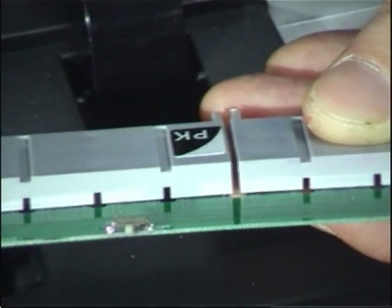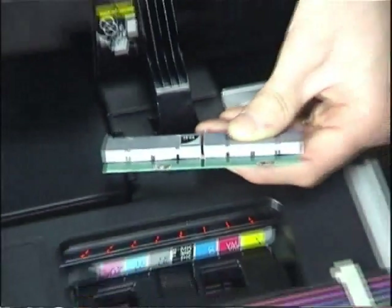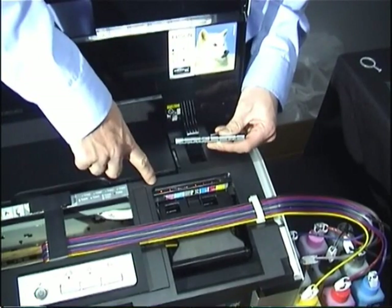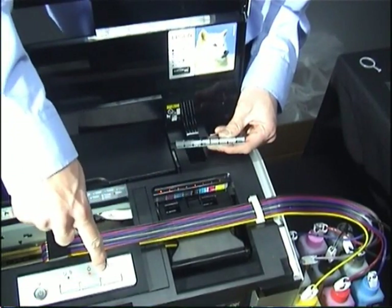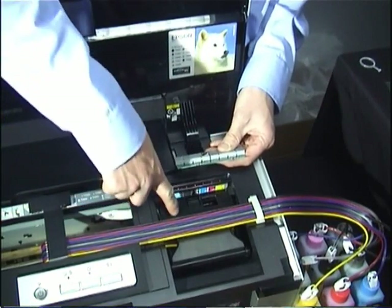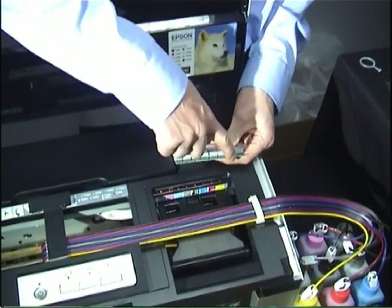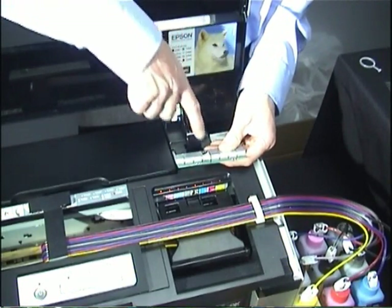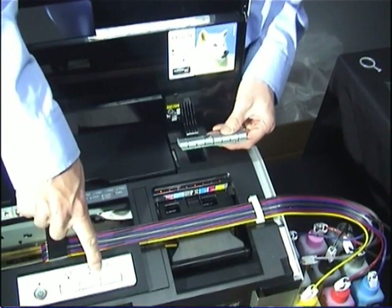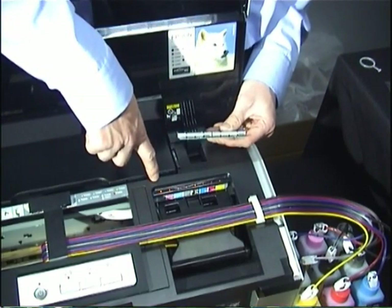Press the ink drop button again. The head will move backwards and forwards and it will come back with maybe all lights on or some of the lights illuminated. It will then require you to press the ink drop button once more, bringing the head back into this position. You can then access these switches once more, slide them back to their original position — so back to the middle — press the ink drop button once more and hopefully, at that point, all lights will go out and your printer will be ready to print.